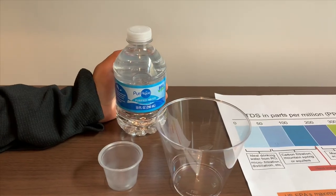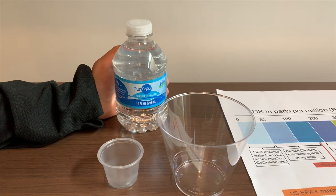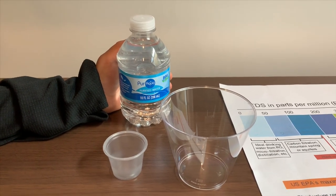This is Pura Aqua Purified Water. We bought it in a pack of 24 at Omdi. It costed $2.49. Let's test the pH and TDS levels.